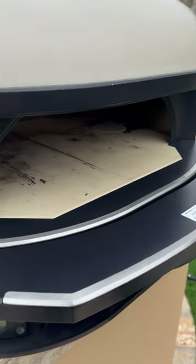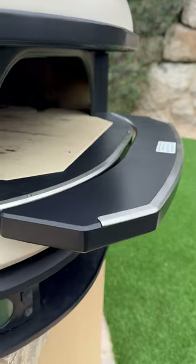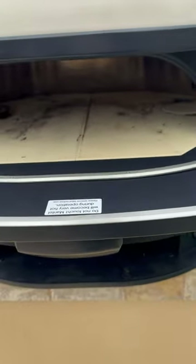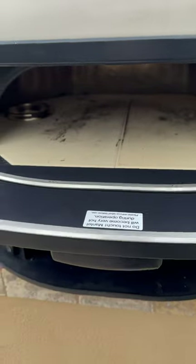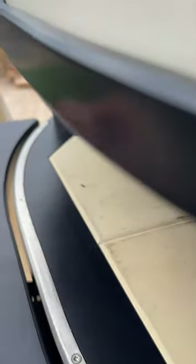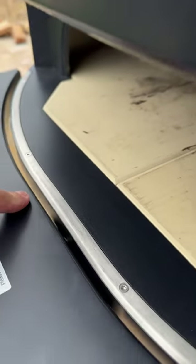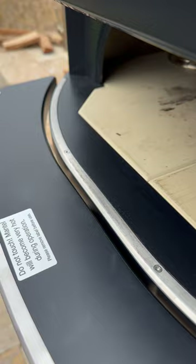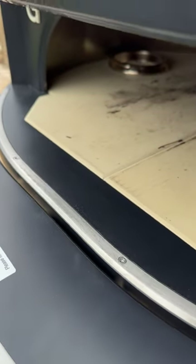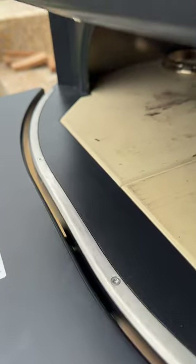So this is the new Gosney dome shelf. I installed it. It's cool, but what I would say is when you're trying to install it, I wanted to push it forward more because that way you don't have this gap right here. And with the way it's set up, you can't do it like that. It's kind of, to me, kind of a design flaw.